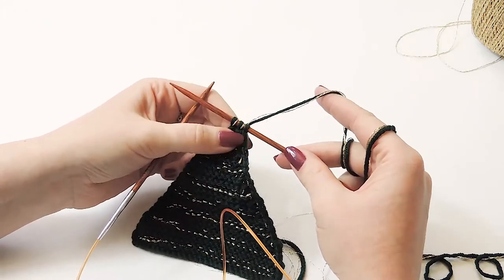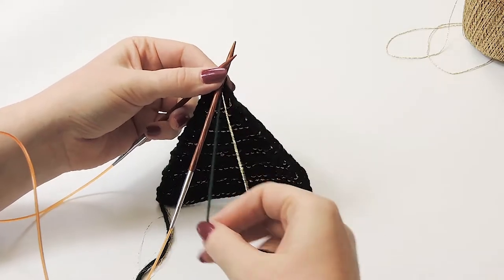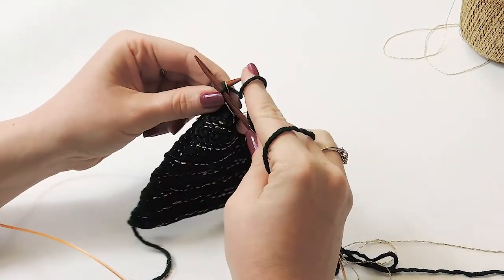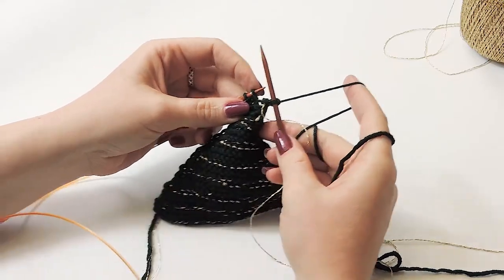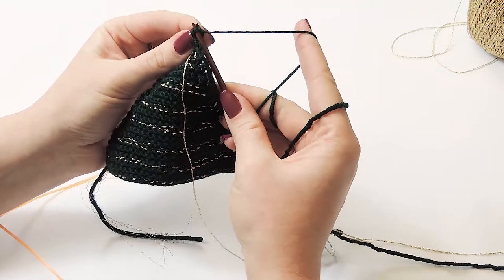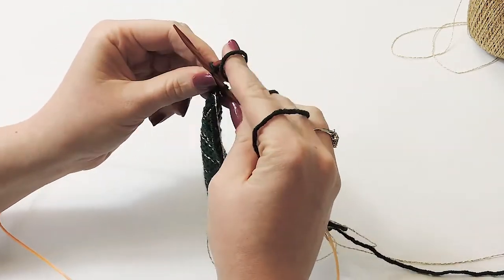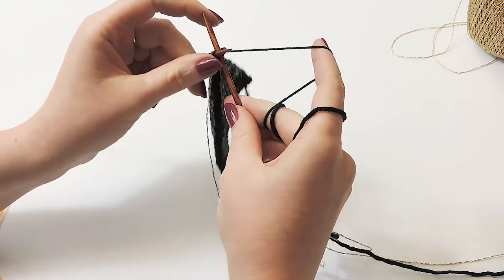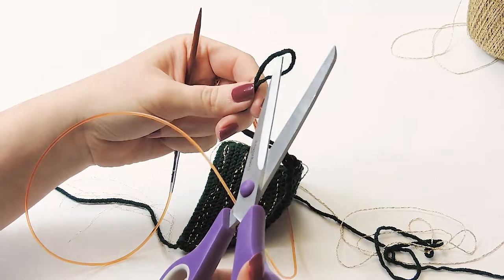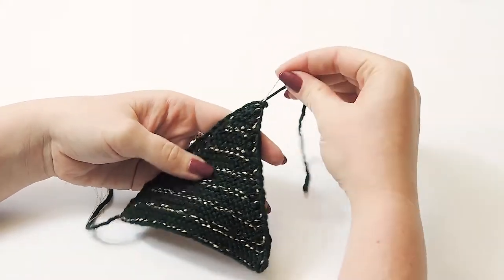With only three stitches left we're going to cast off and finish the tree. We're going to knit the very first stitch - an exception to the slip rule - just to get the tree to a nice crisp point at the end. Knit the second stitch, take the very first stitch and slide it off over the second. Knit again, slide off over, then pull the yarn out to make a big loop and cut it.